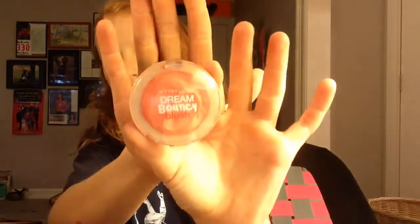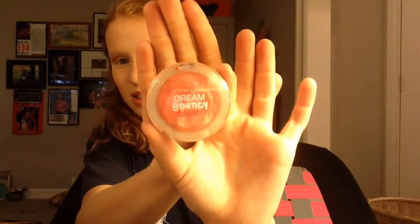I use the Maybelline New York Dream Bouncy Blush. I don't know what shade this is, but I use this kind. I'm just going to apply a little bit of that on my cheeks. Then I'm going to use my Beauty Blender to blend that out. Got a little bit more on there.